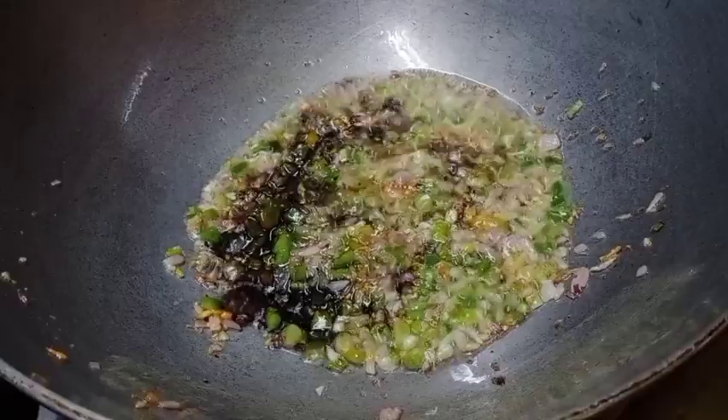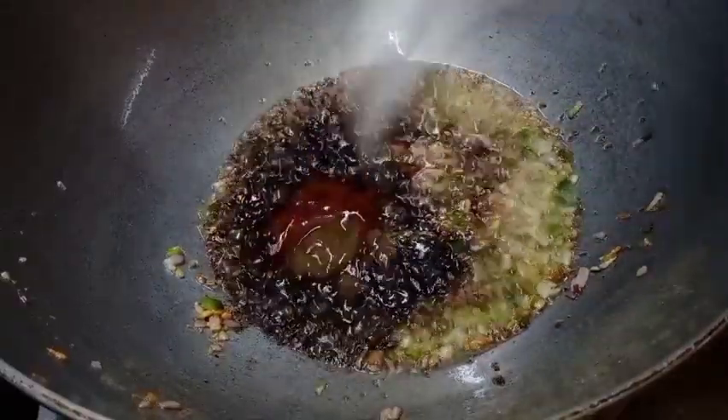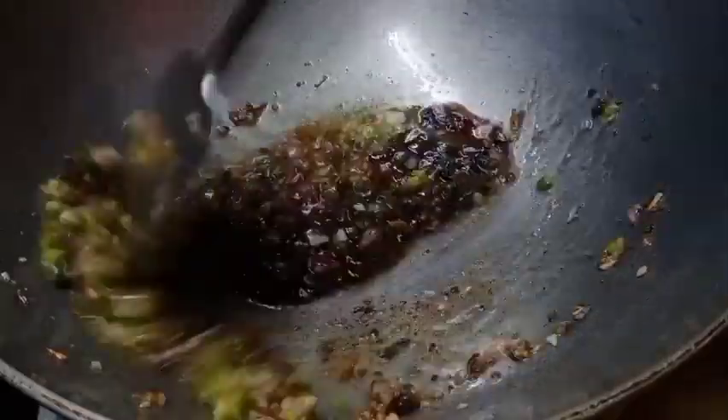So we have a dark soy sauce, a tomato sauce, and a chili sauce. This sauce is very good.